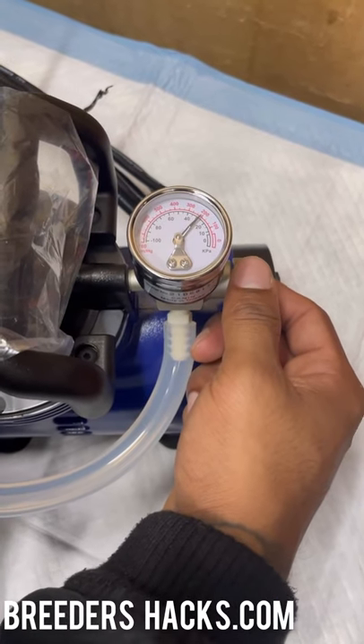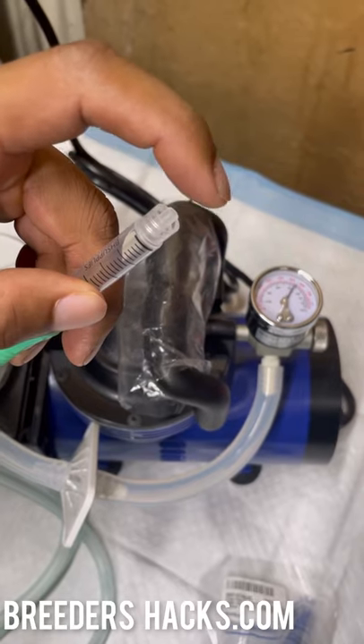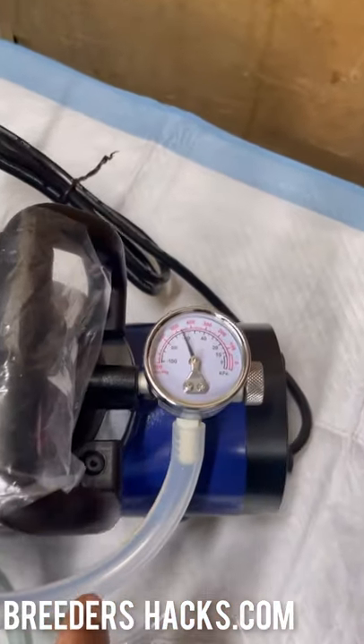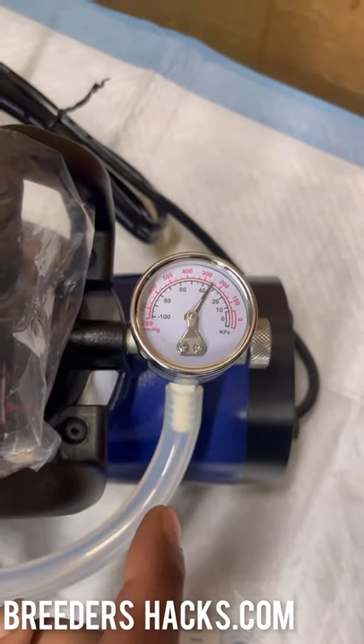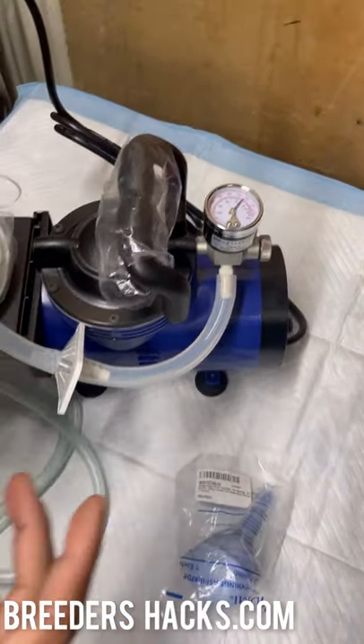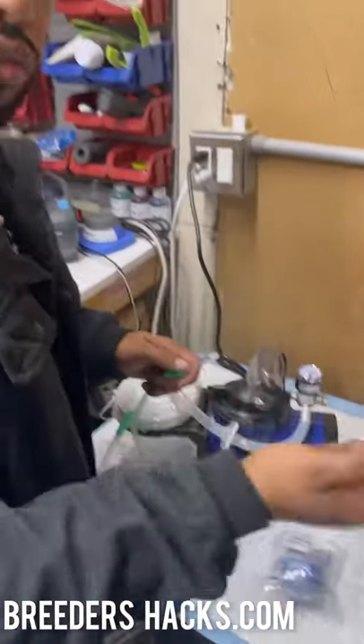As you can see, I'm putting my thumb on it and watch the pressure go up — see how high it gets. This machine can go up to around 30 pounds of pressure. It'll build up pressure and rip the mucus right out.